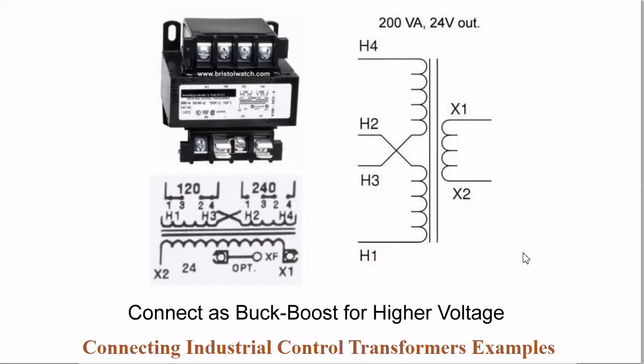Welcome back. On this third video on transformers — or the second one in this series — we're going to be looking at buck-boost connections for higher voltages.